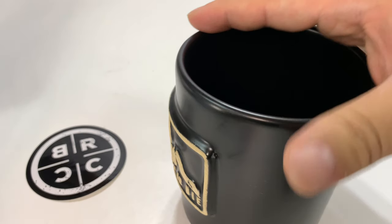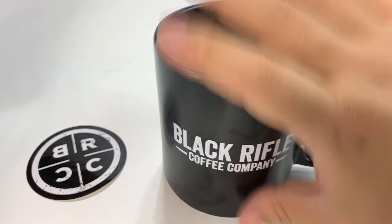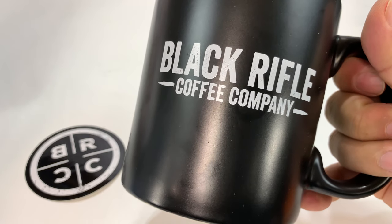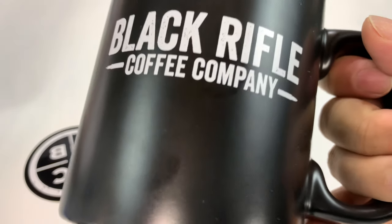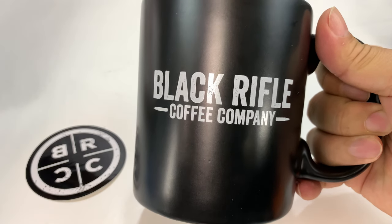But this sucker is big — basically over four inches tall. Black Rifle Coffee Company logo is screened on there, so you've got that looking at you every time you take a nice big sip of some Black Rifle Coffee.